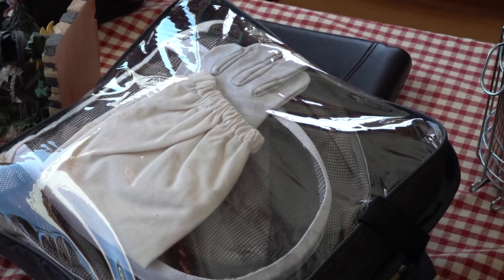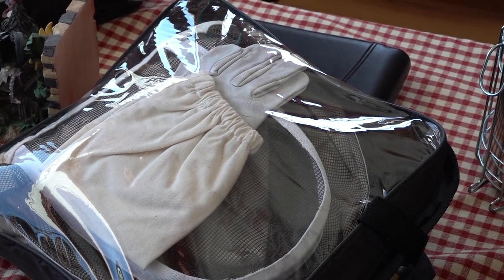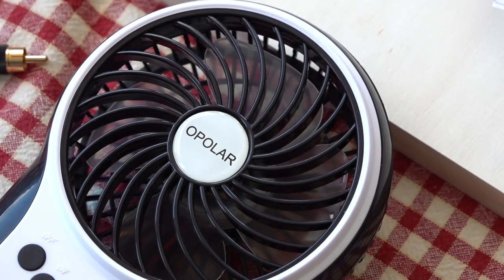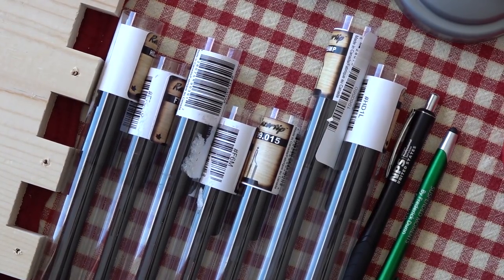We've got some bee suits here for my grandson — a little tiny one — and we're collecting things for spring. We still have snow. I invested in this little fan that will take the smoke away from my face and eyes while I'm doing pyrography. I highly recommend one of those.